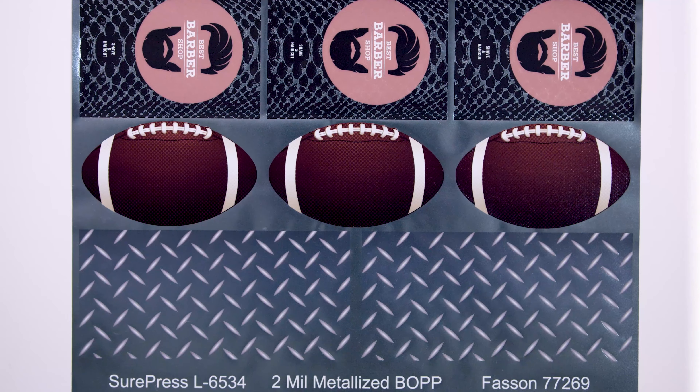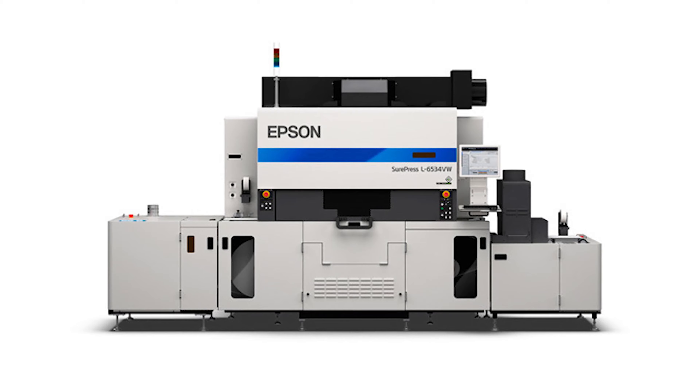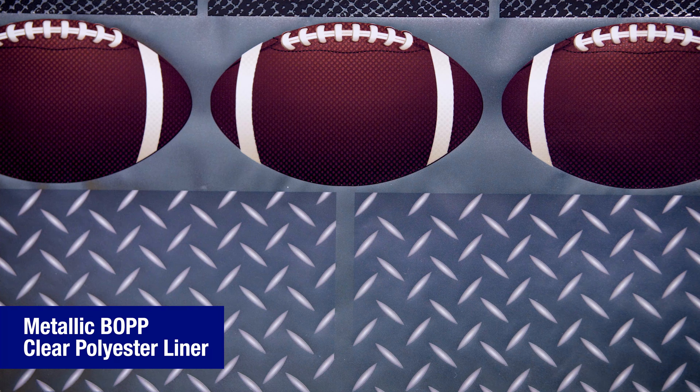Hello and welcome to this brief label tour. This label was produced on the SurePress L6534 digital label press. This label is printed on a metallic BOP with a clear polyester liner.